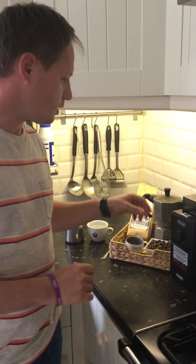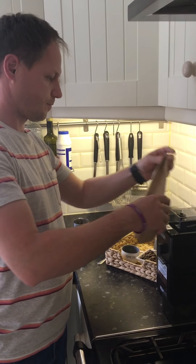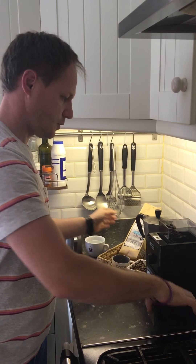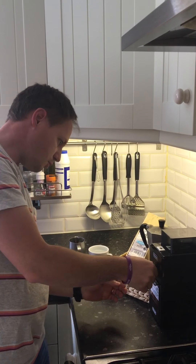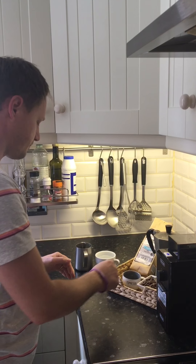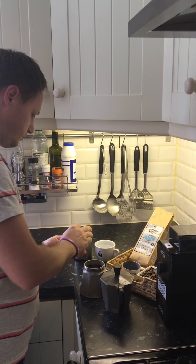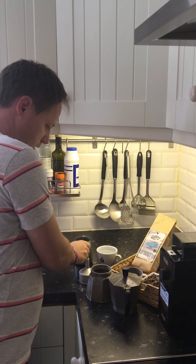First of all I will start grinding my coffee beans. I'm adding my coffee beans into the hopper then putting back the lid. The grinding size has to be a medium coarse for the stove pot. Okay, that should be enough.